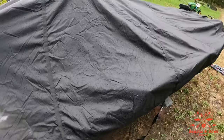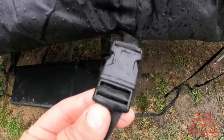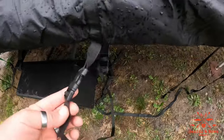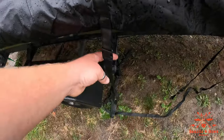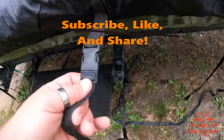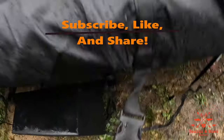This boat cover is nice — it does its job — but these boat buckles are trash. They have no teeth to grip, so as soon as you tighten it down and wind blows, or you even pull it from the other side, it just instantly lets loose. It's a good cover, it just needs new buckles.